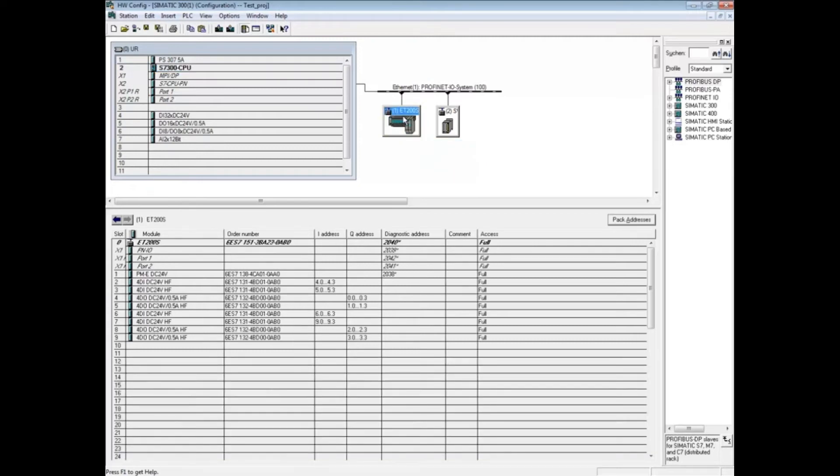In this ET-200S station, all the digital input and output modules are assigned to separate bytes. The first two digital input modules are assigned to bytes 4 and 5. Let's combine them into a single byte.